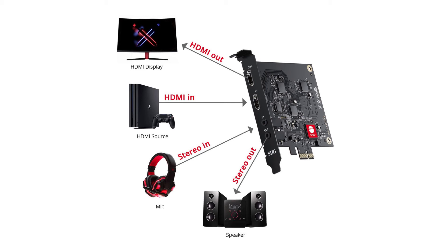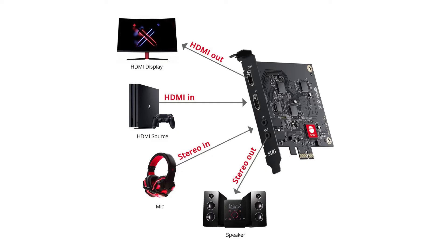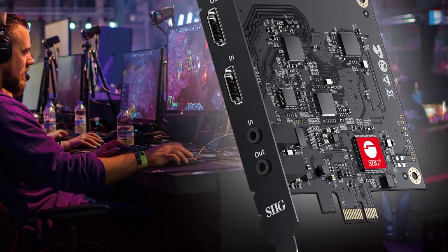It's important to note that it does not capture or record HDCP protected signals. The HDMI input and output can capture and record in 1080p at 60Hz at the same time you're playing your game in 4K at 60Hz. This card also has mixed audio support and it can support stereo audio embedding and HDMI audio streaming, which is great for audio voiceovers when you're playing your game. It can also support auto extraction to a stereo out.